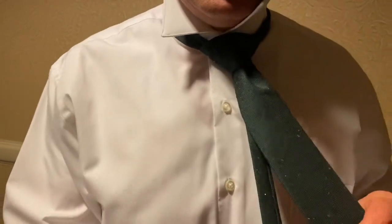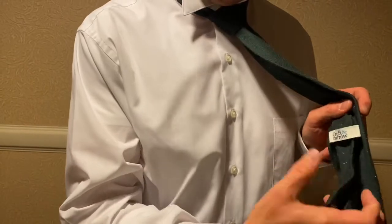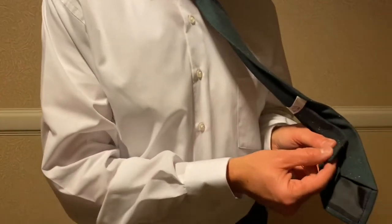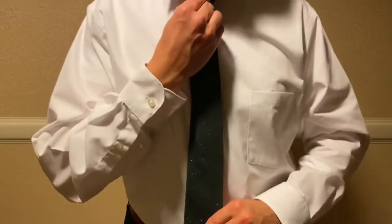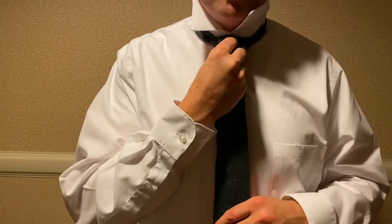Now down here underneath the tie, tuck in the excess — the smaller end. Make sure it's not hanging past the big end. There you go — that's how you do your double Windsor knot.